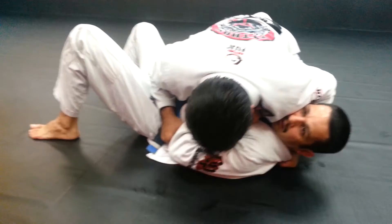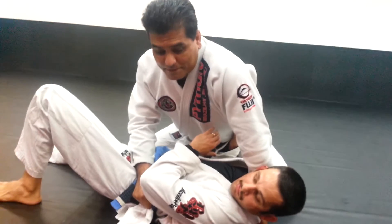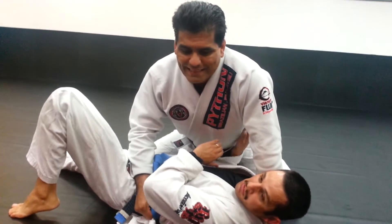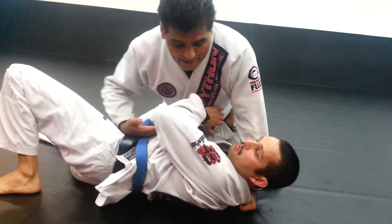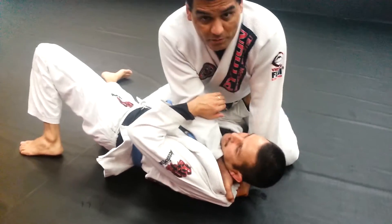What I'm going to do is straighten up my left arm to keep him from turning into me. Now what I really want him to do is to roll to his left so I can take his back. But if he doesn't do that, what I'm going to do is take my right hand and feed it through the collar to a baseball choke grip.